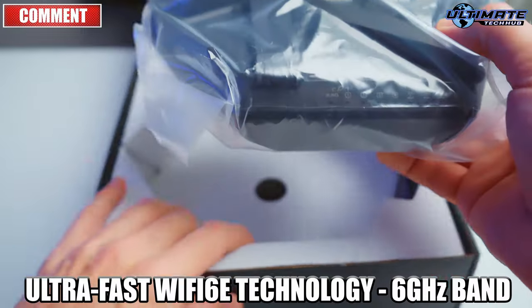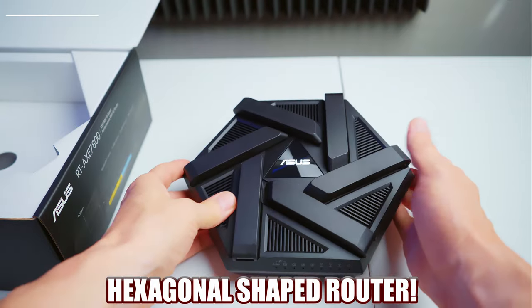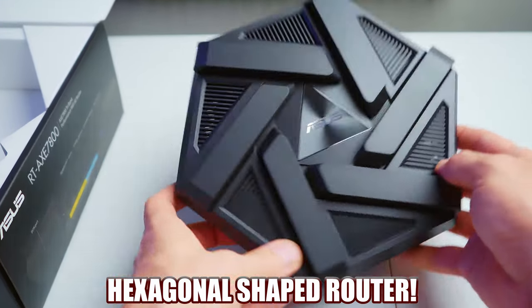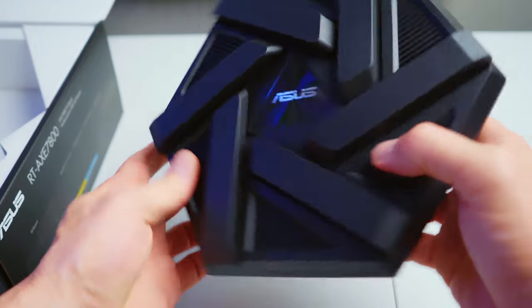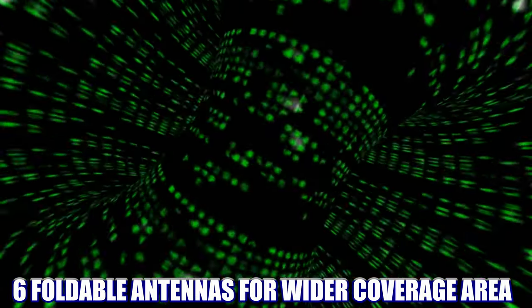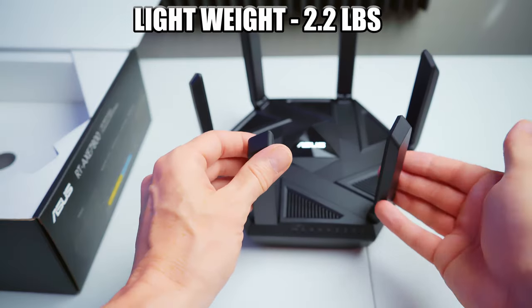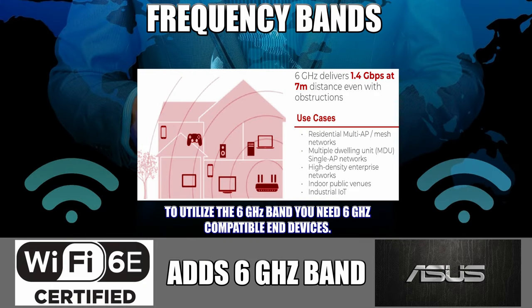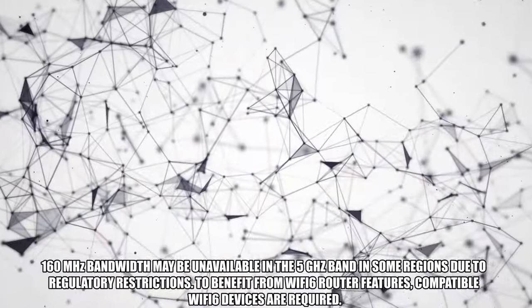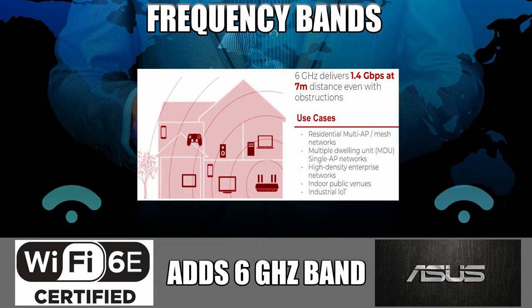The AXE 7800 is one hex of a router — and by that, I mean it's shaped like a hexagon. It's a pretty unusual form factor, but nevertheless pretty cool. It also has six built-in foldable antennas that should provide a wide and stable wireless coverage area for all our devices. The main benefit of this Wi-Fi 6E router is the new 6 GHz band, which dramatically increases network capacity, delivering higher Wi-Fi performance and resulting in more network stability.